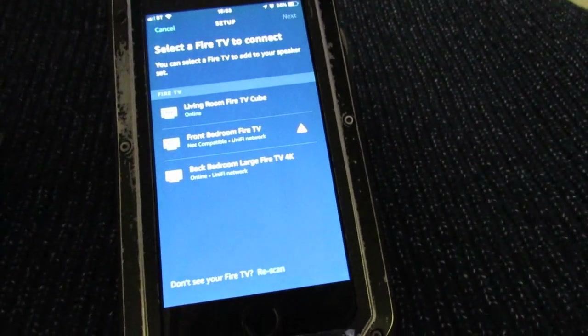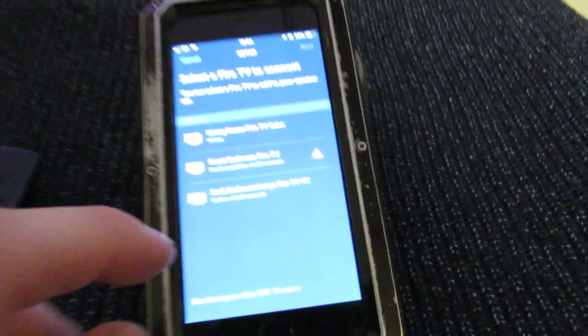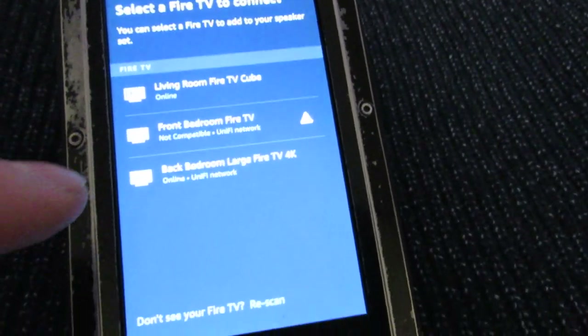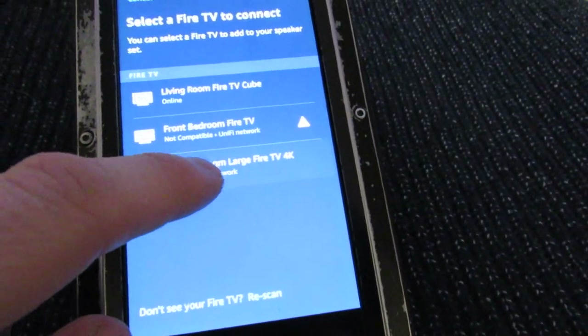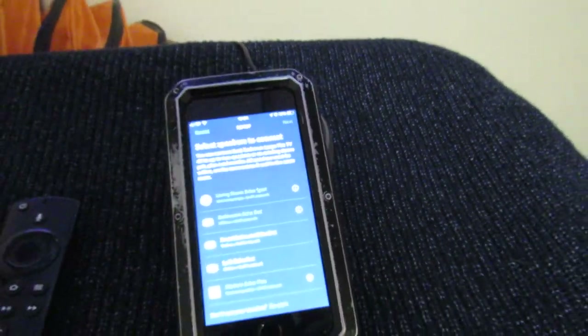So let's go for the Home Cinema option. This is going to find my Fire TV 4K stick, and it has done. The yellow/orange triangle is just telling me that one's not available — that's fine. We're going to go with this one and then tap Next. It's very easy to do.